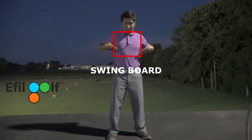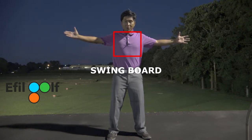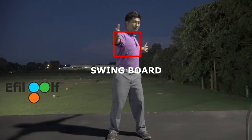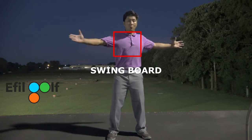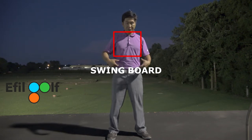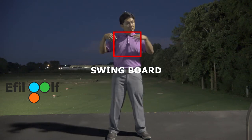Understanding the swing board: when I move this board — which is my upper torso — I don't have to use any of the muscles in this area to move it. All I have to do is turn my core. So when I'm swinging, I'm moving this swing board using my core muscles — my obliques and my abdominal muscles.